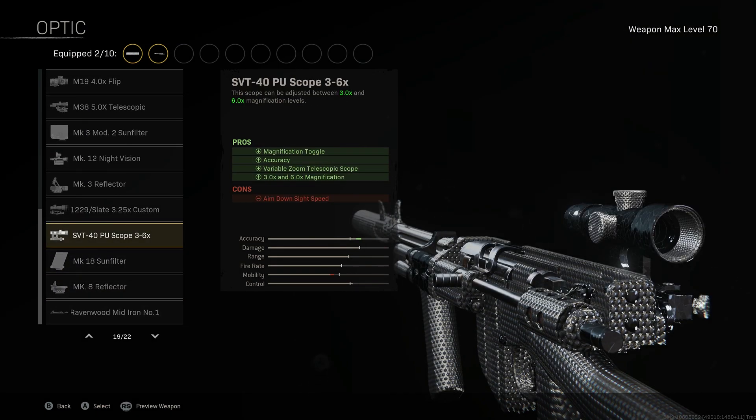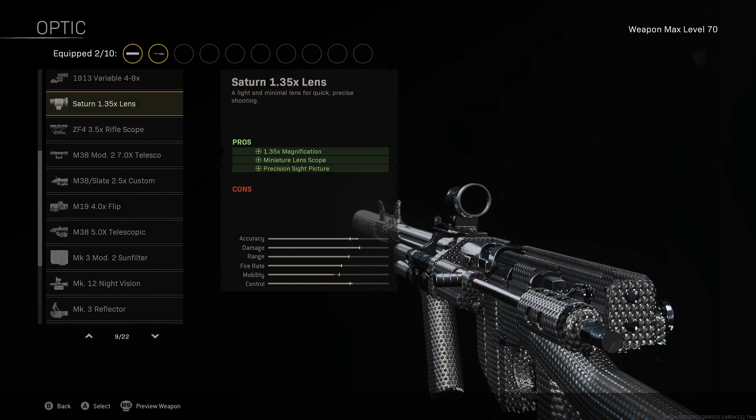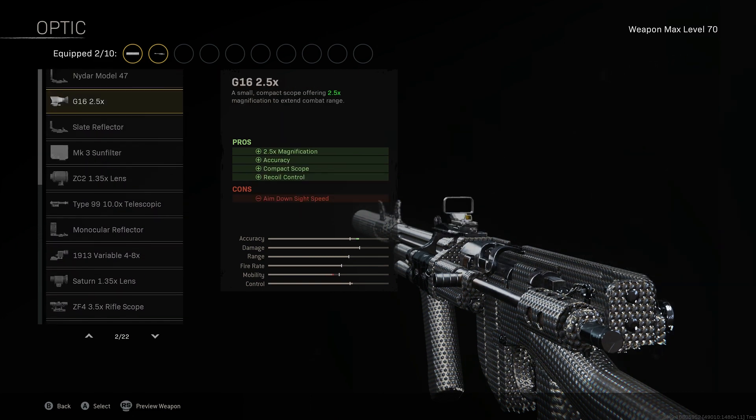For the optic I use the SVT 3-6 times scope, which is going to give you a better visual of the map and make it easier to see your opponents, whilst giving you improved accuracy. You can also use the G16 2.5 scope, giving improved accuracy and recoil control, however it might be harder to hit those long shots.